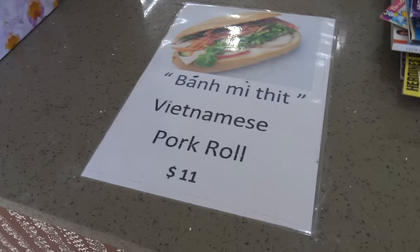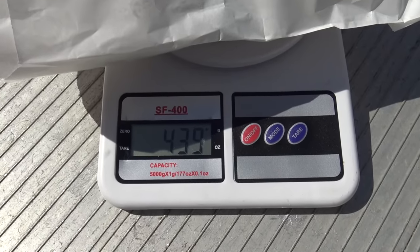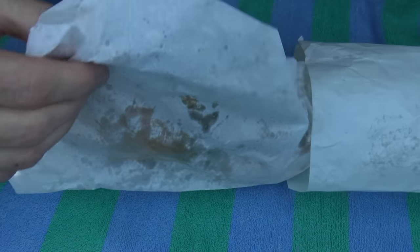Alright, here we go - the Five Star Bakery Banh Mi, $11 this one cost. I've got to say it has got a bit of weight; normally they're as light as a feather. But I've got the scales - let's see how much it does weigh. Wow, 439 grams! That's a big old burger-sized Banh Mi. Anyway, let's suss it out and take a look.